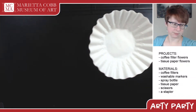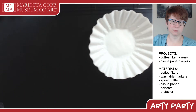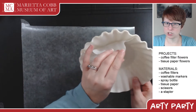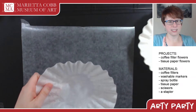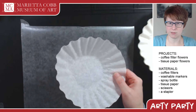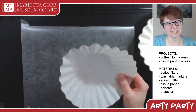You might want something to put under your coffee filter — a paper plate works really well, or I'm going to use a piece of wax paper so the marker doesn't go through. You're going to need coffee filters, washable markers, a spritz bottle, plus a stapler. We're going to do some tissue paper flowers in a minute, so you'll also need tissue paper and scissors.